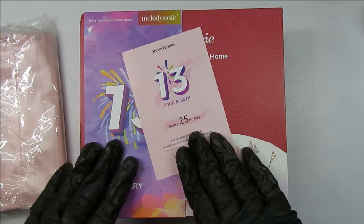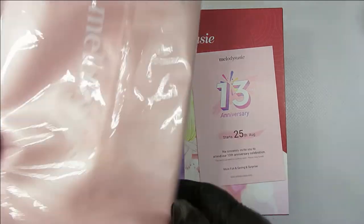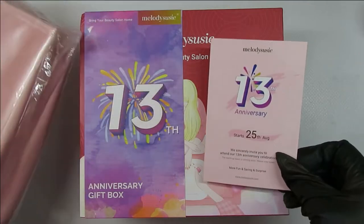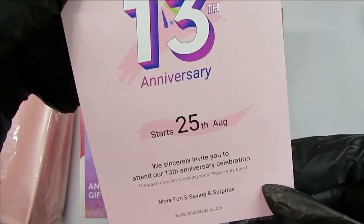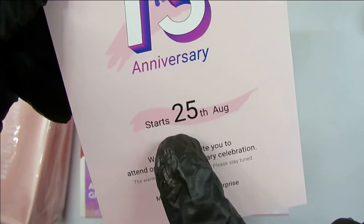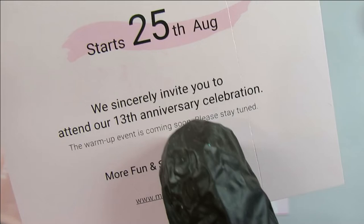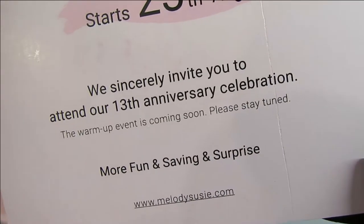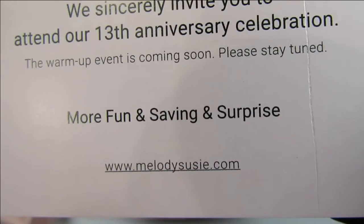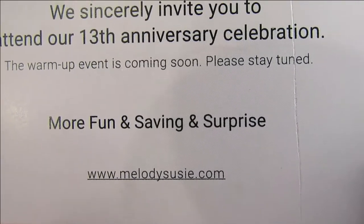Hi everyone, welcome back! Today we are celebrating the 13th anniversary of the Melody Susie company — happy anniversary, Melody Susie! In this video I will be showing you a new limited edition package that they are offering for their anniversary. The link to the package will be in the description box below. I will show you everything that is in the package, and all the items I believe can be purchased separately. This package includes their newest e-file, which is called the Jade Plus, and it is absolutely gorgeous.